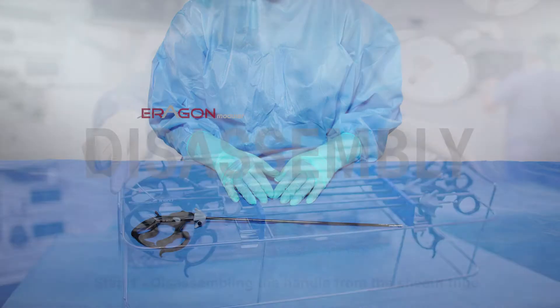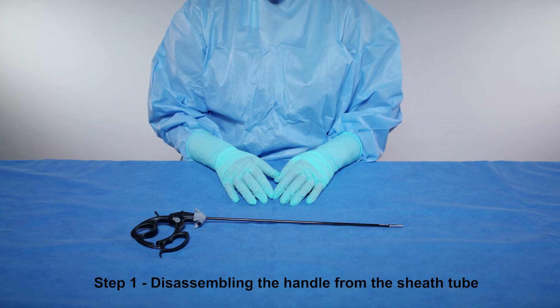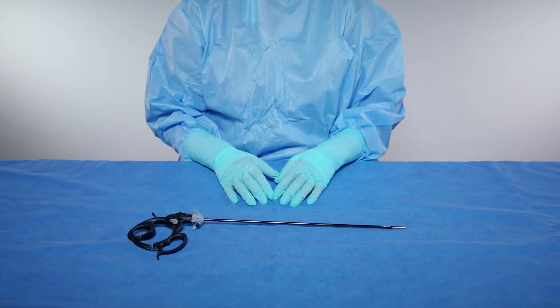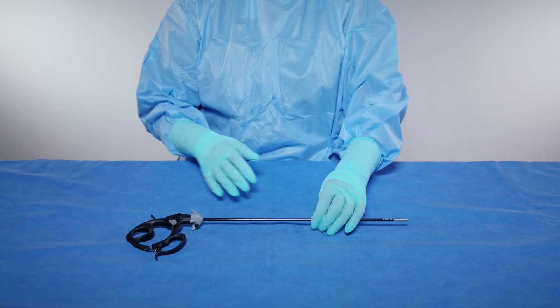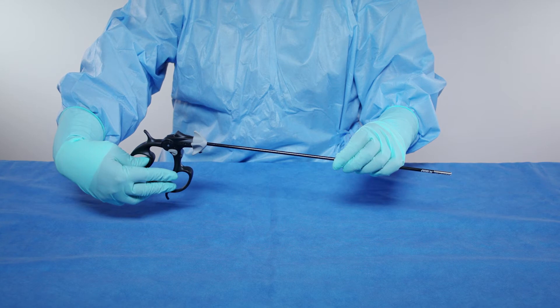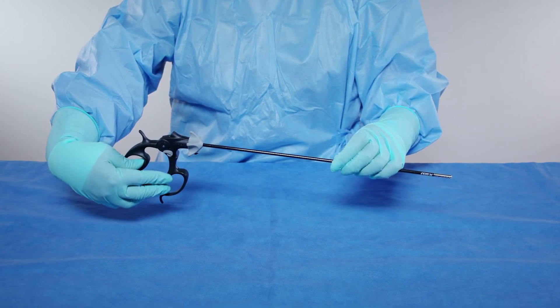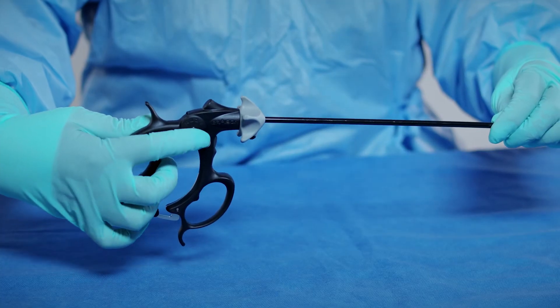Step 1: Disassembling the handle from the sheath tube. Grasp the fully assembled instrument with one hand on the sheath and the other on the handle. If a ratcheted handle, disengage the ratchet by gently pushing the locking lever up, then open the handle completely.